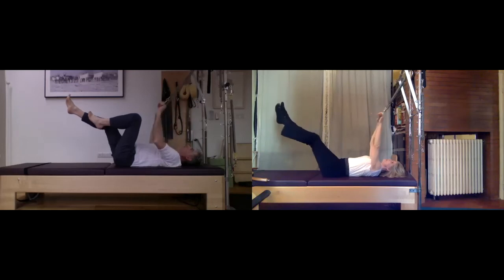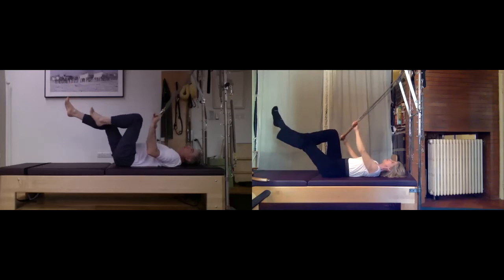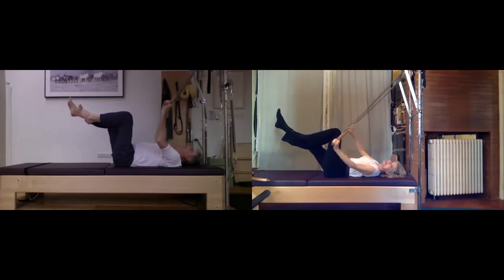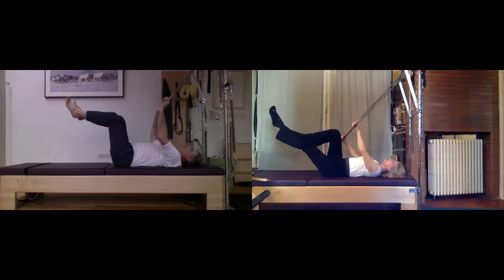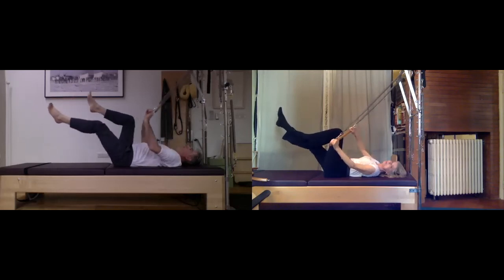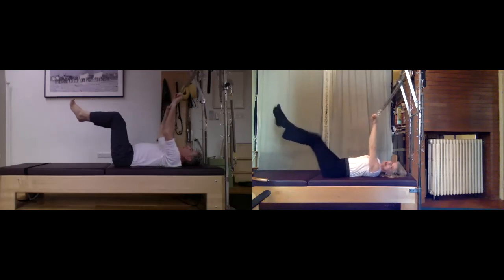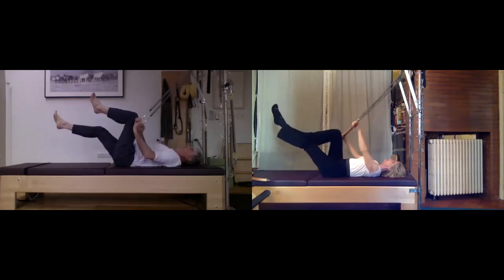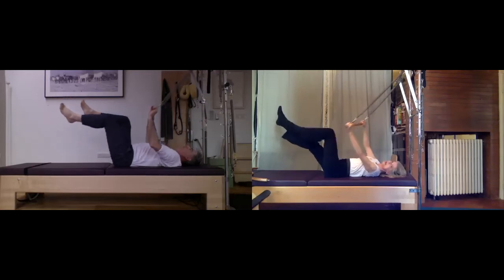Back up again and do the other side — press. You feel a lot of work in your obliques and your arms; your low abs are dealing with the weight of the legs as you change. Up and exhale again. See if you can make a little pause down there toward the knee and really feel your oblique close your ribs. Again — let's do one more each way. Last time.